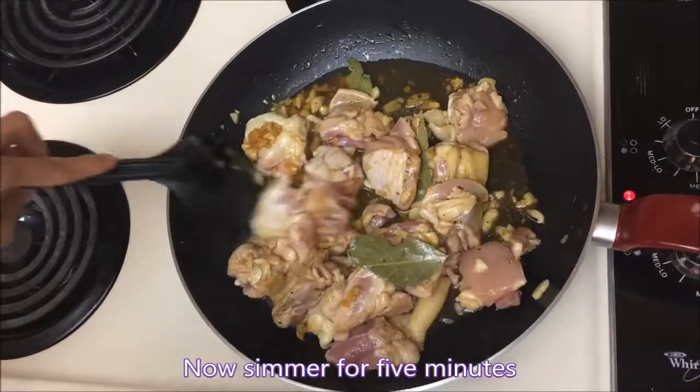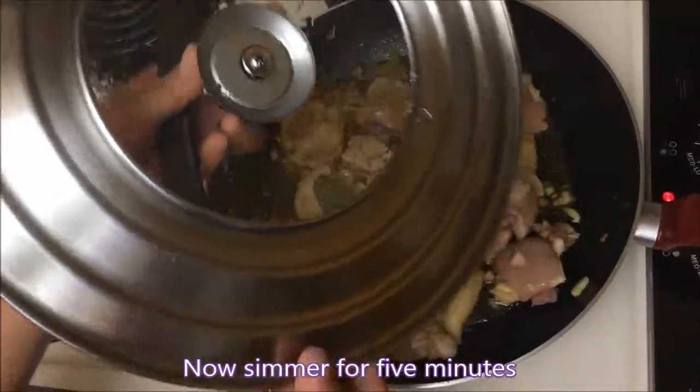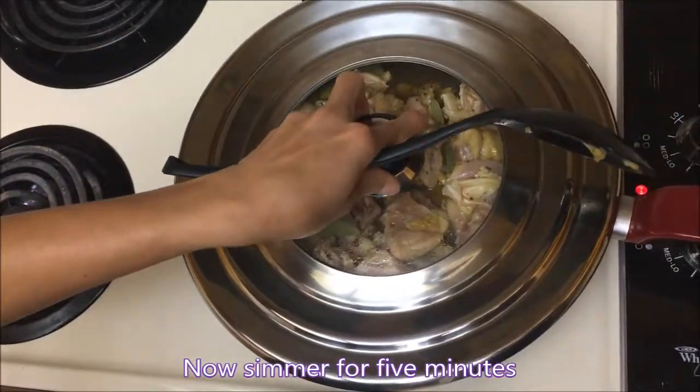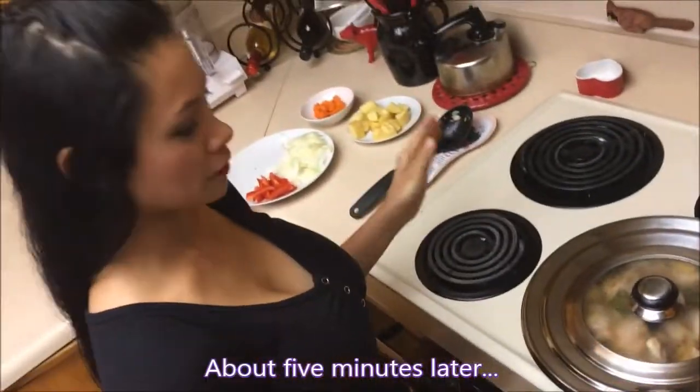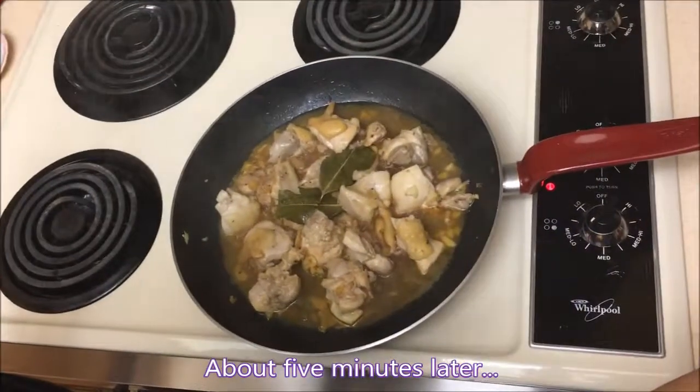Now we're gonna leave it for five minutes until it's cooked. It's been five minutes — oh wow, smells really good!